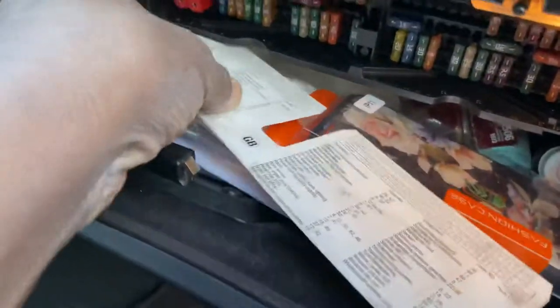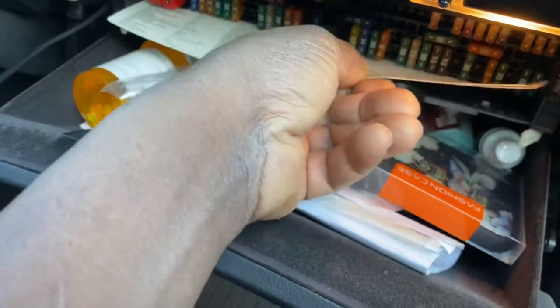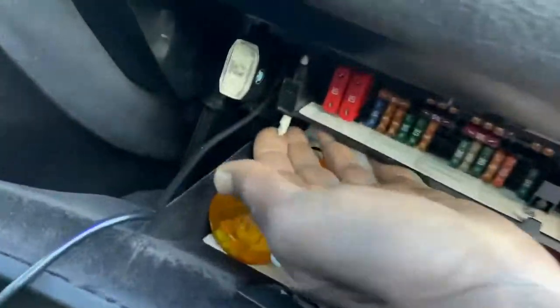When you have this problem, what you need to do is come and take this piece out here. You see, this is like a chart for the fuses. Take this one out slowly. After you open it, you turn this piece and this piece here.